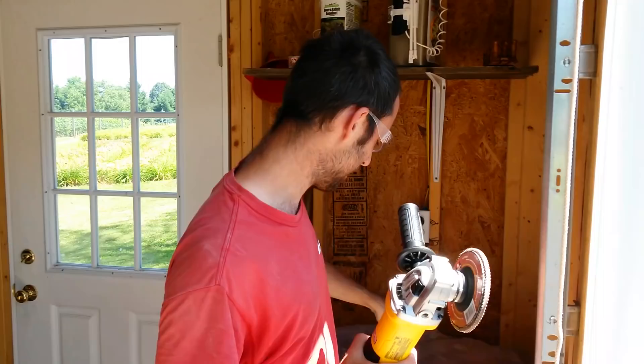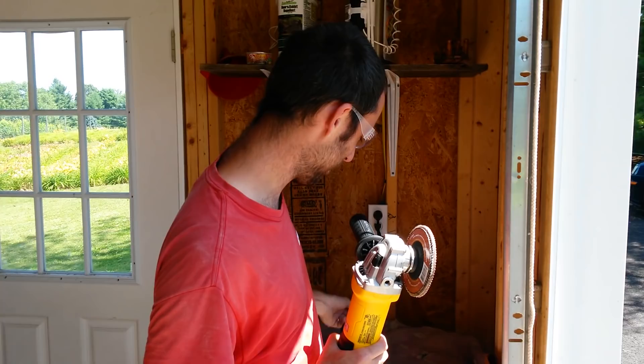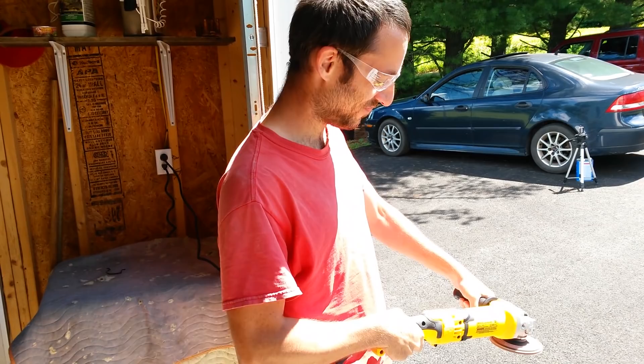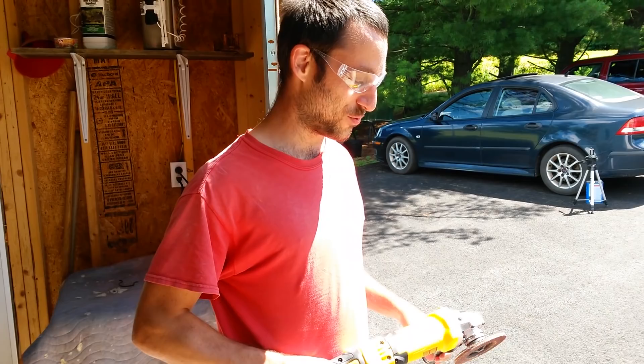Okay, moment of truth. Brand new grinder. It's definitely stronger than the other grinder, so this should make life a million times better.